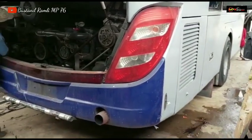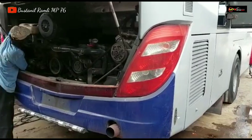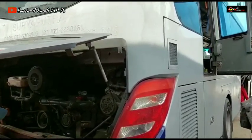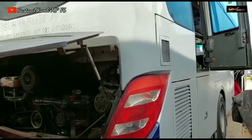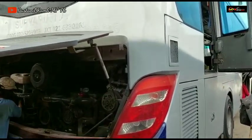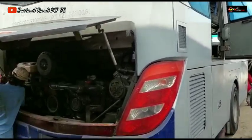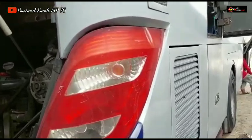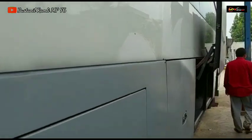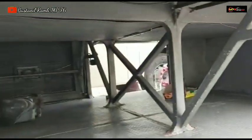Ngopi Om Parman. Sudah mulai dicopot untuk stop lamp belakang, ini stop lamp ZBUS 1, dan sudah mulai dicopot oleh Om Parman. Ini tampilan bodinya masih fresh, dan pastinya tidak salah pilih owner beli unit X Suryaputra ini karena tampilannya masih original banget dari produk karoseri Adiputra model ZBUS 1. Apakah unit ini mau di-upgrade atau masih memakai model ZBUS 1? Pantau terus channel Bustanil Ramli MP76.